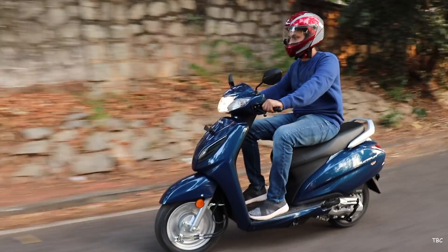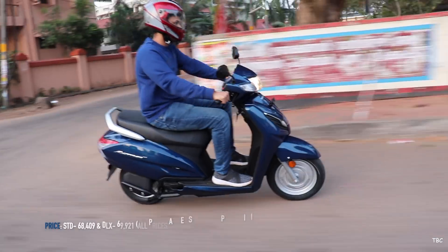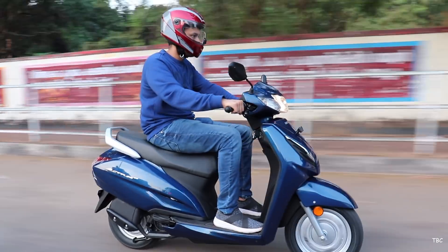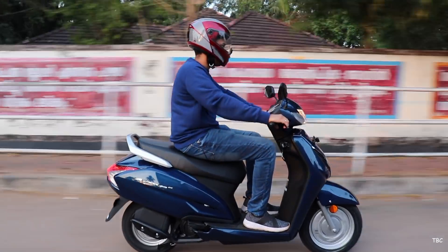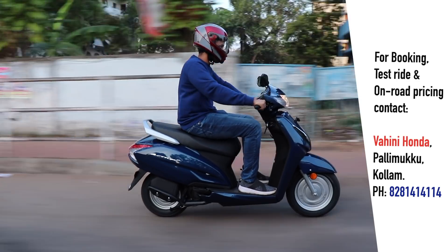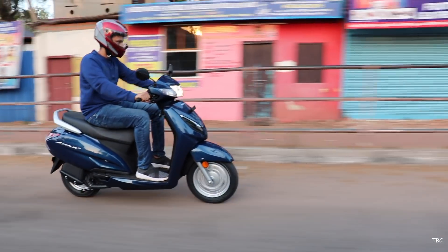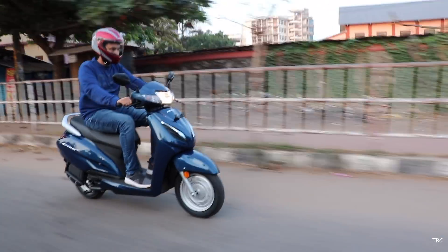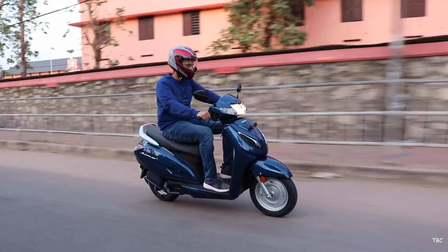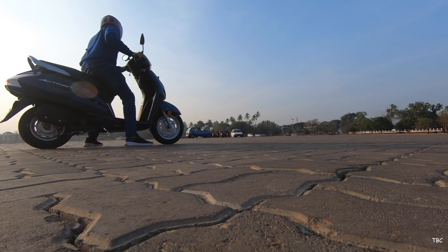What I mainly missed with the standard variant of the Activa 6G is an LED headlight, but given that the pricing difference between the standard and DLX variant is not much, that's not at all an issue. For everyone from Kerala, if you want to do a test ride or make a booking for this new Activa 6G or any Honda scooters or bikes, you can contact the number shown here. After riding this new Activa 6G, I feel the new BS6 engine is the best update the Activa has ever gone through. That's it for this video guys — hope you liked it, don't forget to hit the like button, see you in the next one, till then bye and always ride safe.